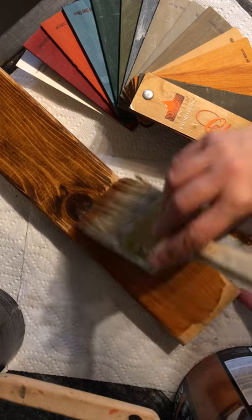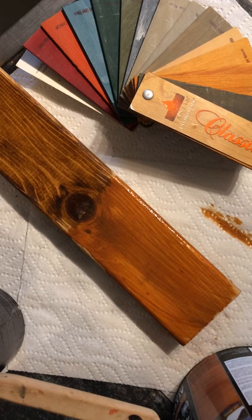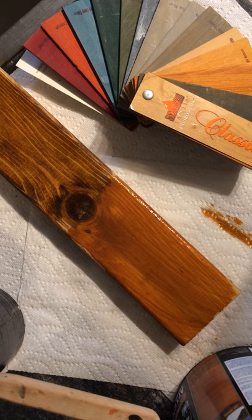You can see the comparison here. So there you have it. This side looks very coated — it doesn't really show the wood grain and it doesn't look very natural. And this side looks much more natural.